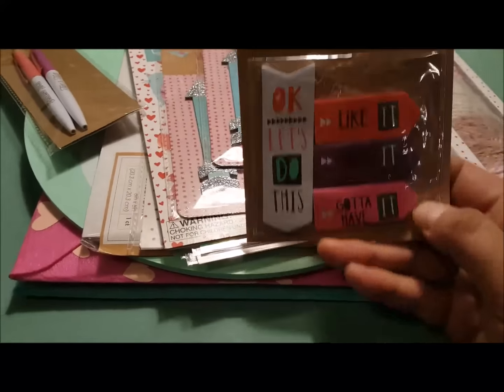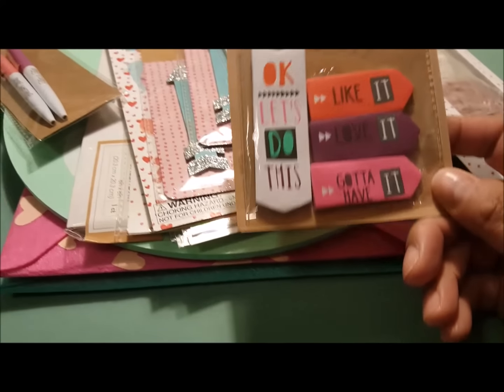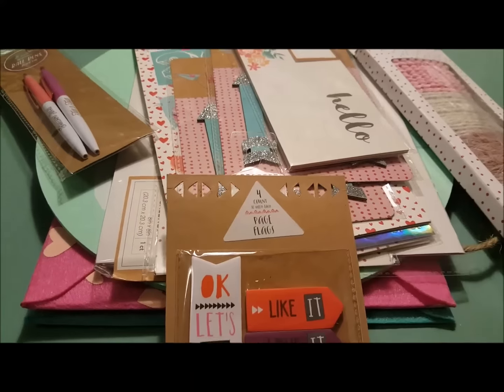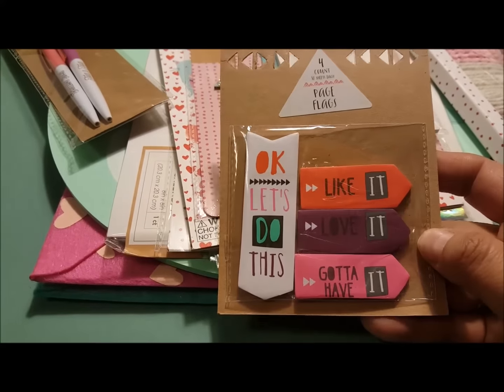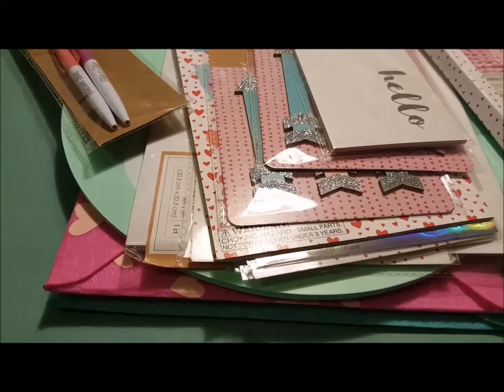Then I thought these page flags were cute — I'm kind of trying not to buy page flags, but these were adorable. I think I can use these in my junk journal or my new craft journal that I'm trying to keep for 2017. It says 'Okay let's do this,' 'like it,' 'love it,' and 'gotta have it.' I thought that was cute.